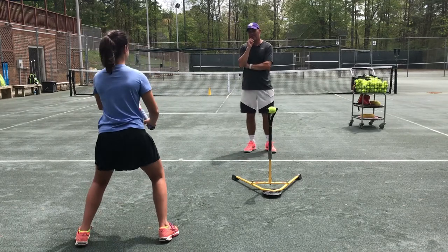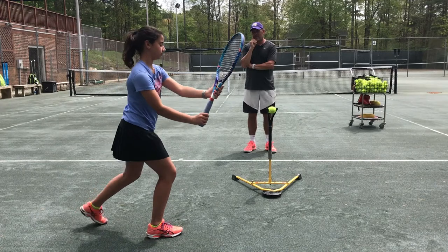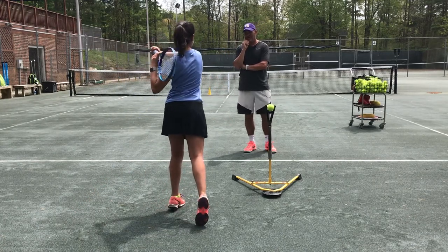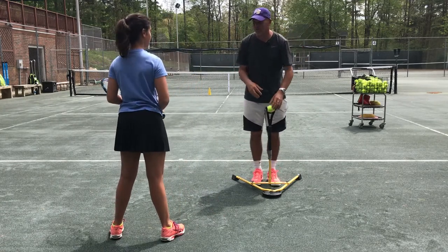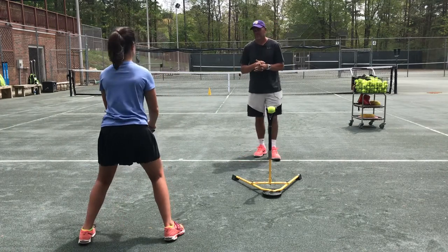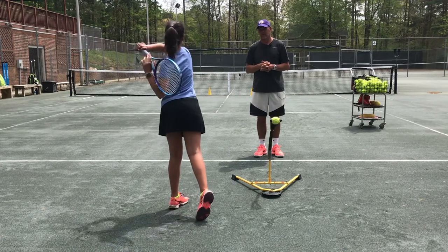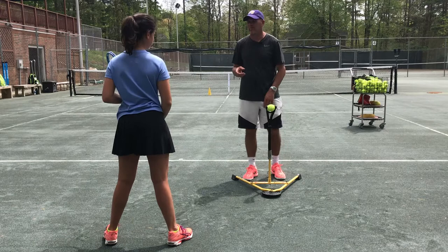Do it again — ready position, close your eyes, turn, adjust your feet, now step down and finish. You were feeling with the force where the ball was! Do it again. Turn. Now notice when you turn, you actually changed your grip.